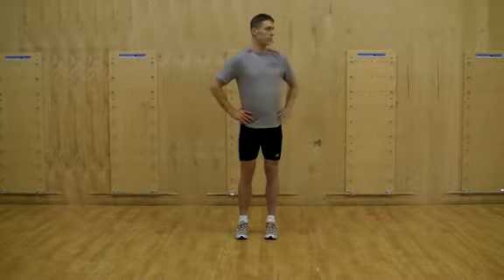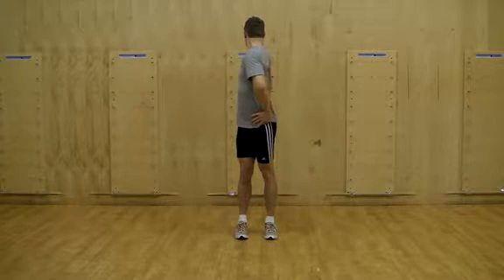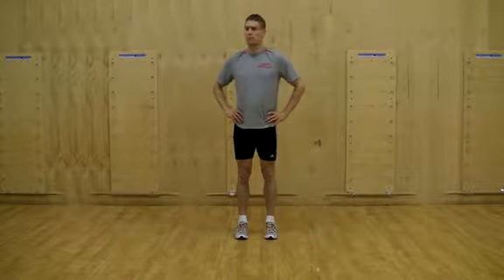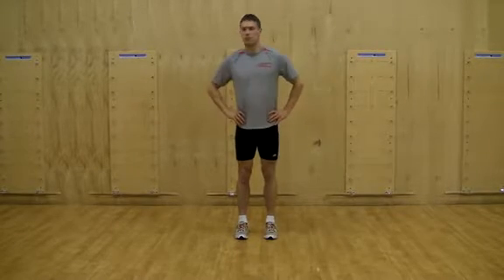Look and rotate to one side so you can find a point of visual fixation behind you. This may be anything behind you at approximately eye level. Return to the starting position and repeat.